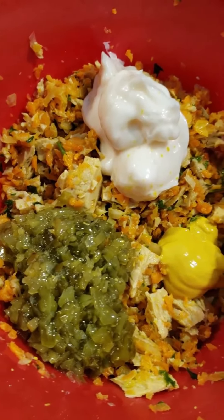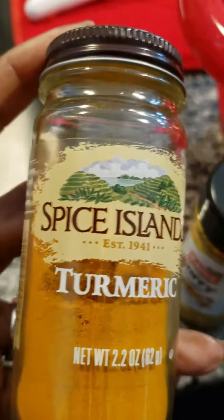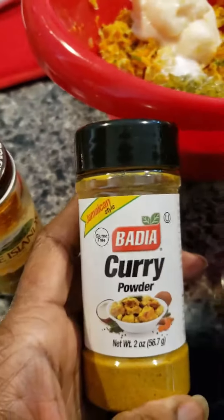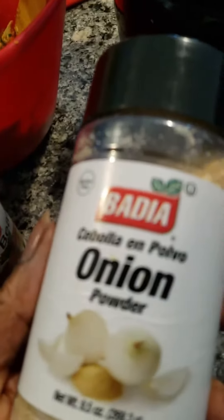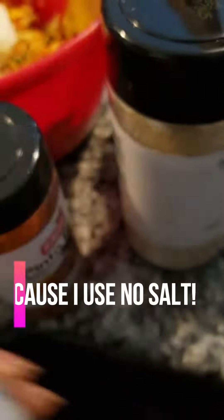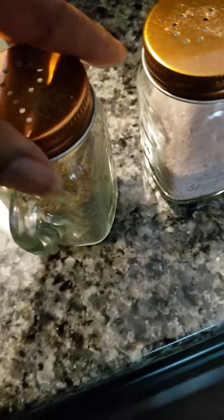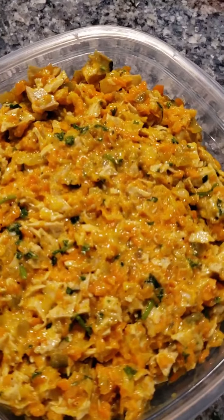I've added some sweet pickle relish, mayo, and mustard. These are the seasonings I'm going to use: some turmeric, a little bit of curry, pinto bean seasoning, onion powder, garlic powder, no-salt, a little bit of pepper, and a little bit of pink Himalayan salt.